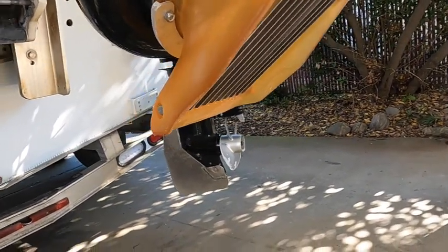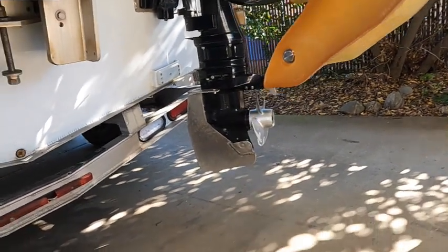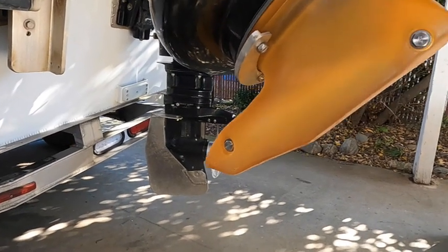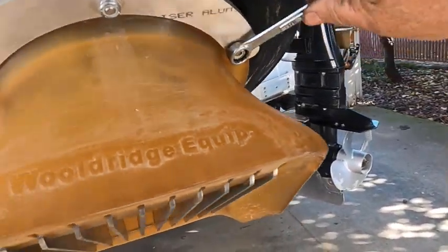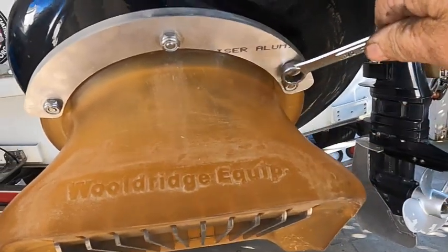The neoprene boot that I got has these little aluminum sleeves or washers. You don't want to put those on your C6 nuts - you want to tighten them up evenly. You don't want to tighten one side all the way and then try to go to the other side with a bind in it.